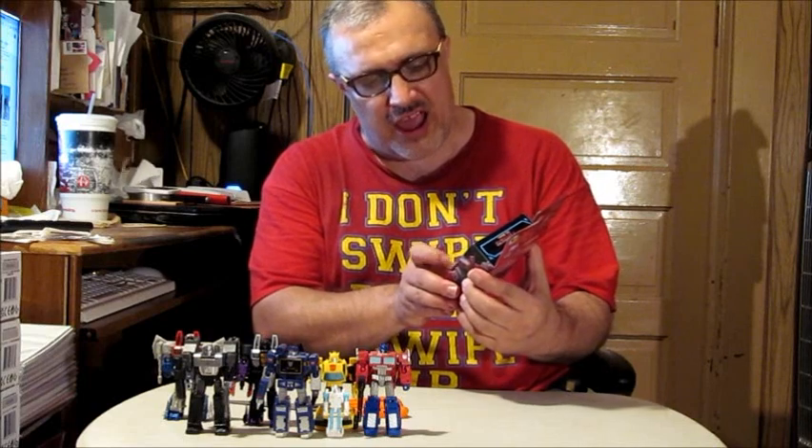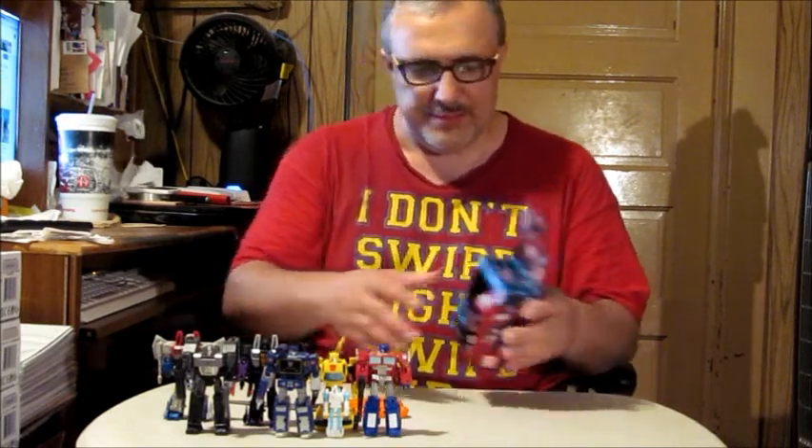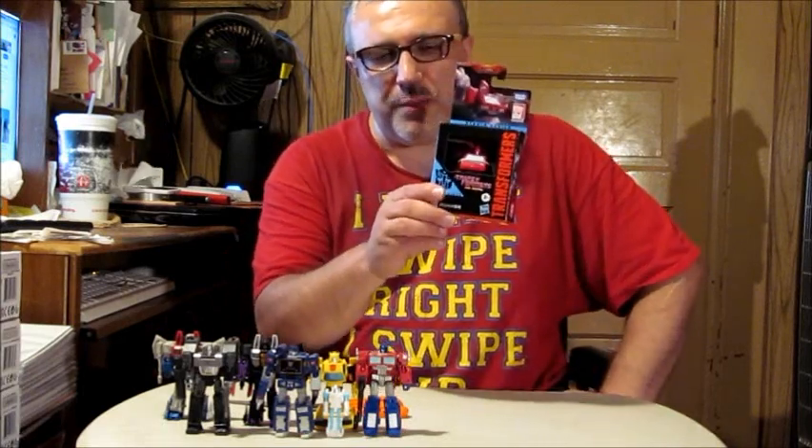We're unboxing Transformers Studio Series Ironhide from Transformers the Movie. Now this is a core class figure, which means it is smaller in size but still can do a nice transformation into its vehicle mode and stuff.